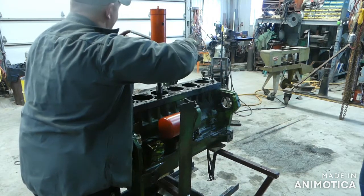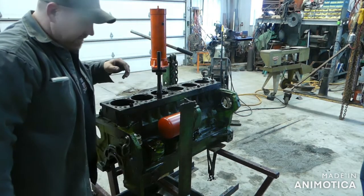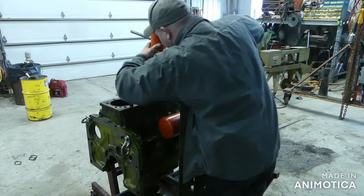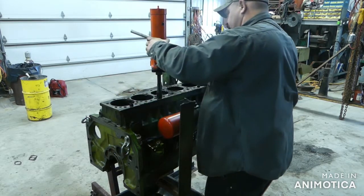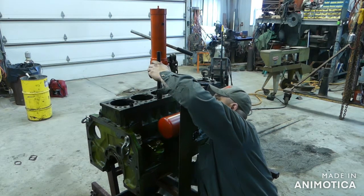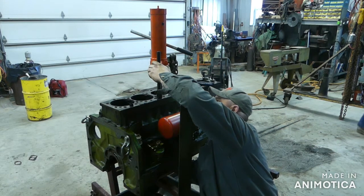It doesn't come with a slot in the tool for the jack either, so that's a couple of little things I'd really like to have done, but it is what it is. Should be real close there. It's gonna be a little trickier if you were doing it on a V-block or something, but it's really not that bad.